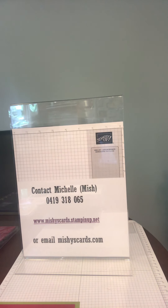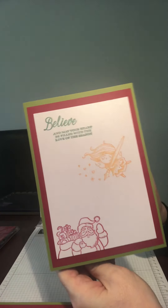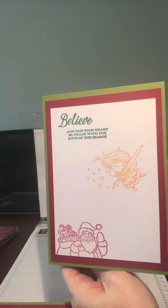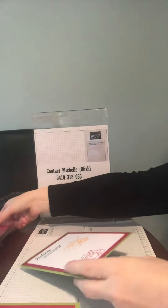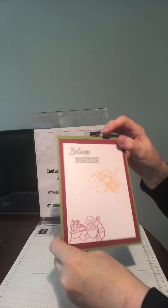Hello, I'm Michelle from Mishy Cards, a Stampin' Up demonstrator. Today I'm carrying on with a Christmas-themed card. We're going to be using the same cardstock and stamps from the same packs so we can reuse what we've got. We've used the olive green cardstock, the cherry cobbler red cardstock, and the shimmery white cardstock as well.